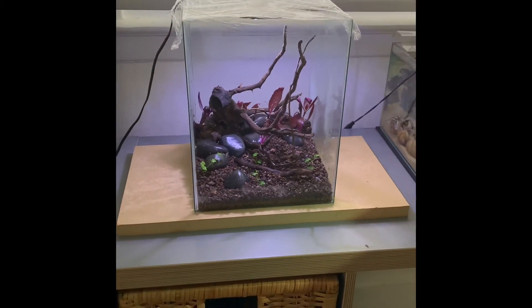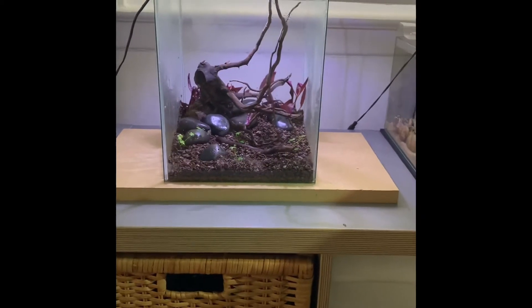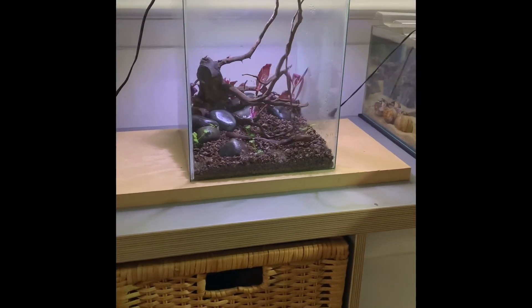I'll be posting tons of updates. Also, this project is super versatile — they sell tons of other kinds of frames at the Dollar Tree, so you can just have fun with it and make whatever size you want. I hope you enjoyed!